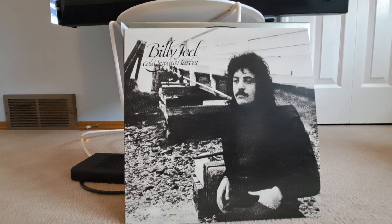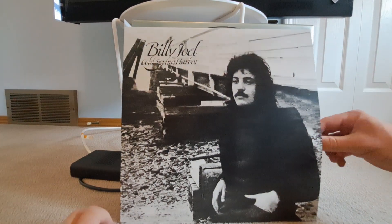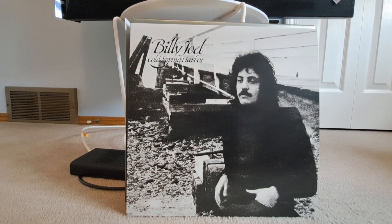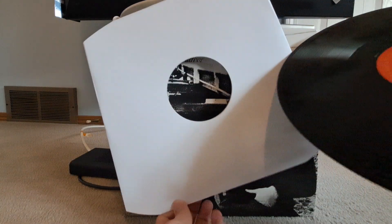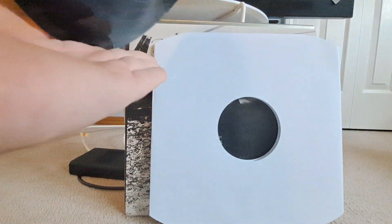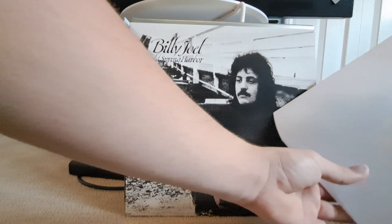The first album is Cold Spring Harbor from '71 — Billy's least favorite album of his career because of mixing issues making it sound like he was a squirrel. Also, when I mentioned She's Always a Woman earlier, I actually meant to say She's Got a Way. Side one and side two — this album was not originally made with an actual inner sleeve, so it just came with a plain paper one.